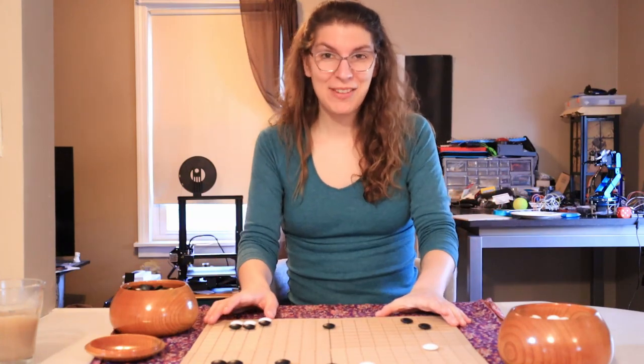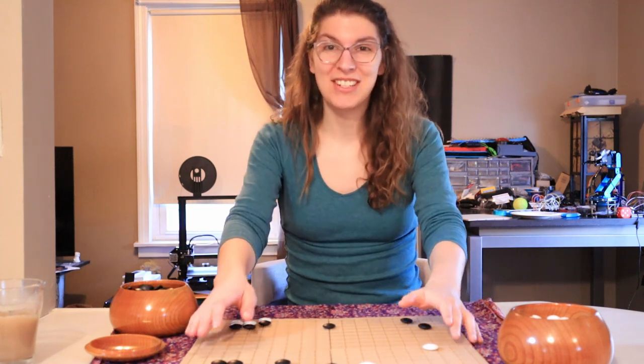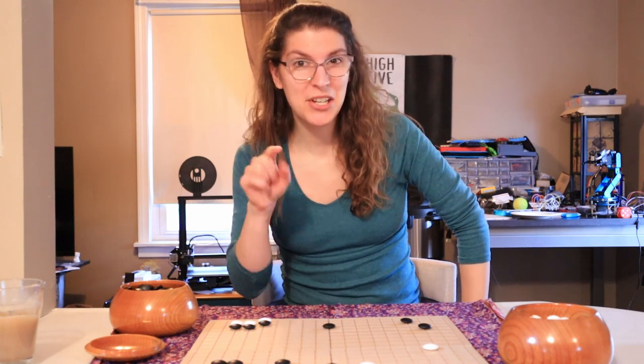Hello everyone. Do you like my new Go board? What if I told you it was 3D printed by my 3D printer back there? Would it blow your mind? Well, get a bucket because it's true.